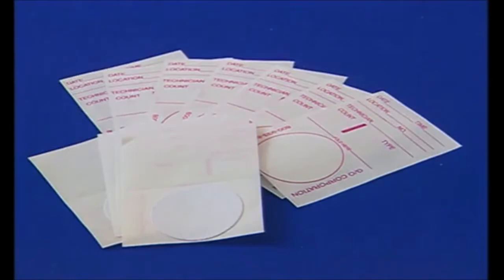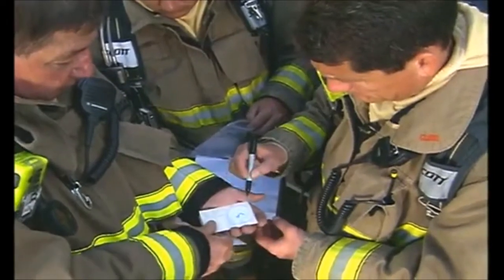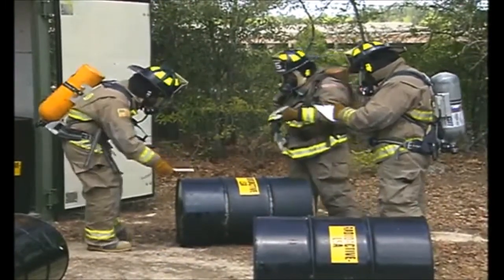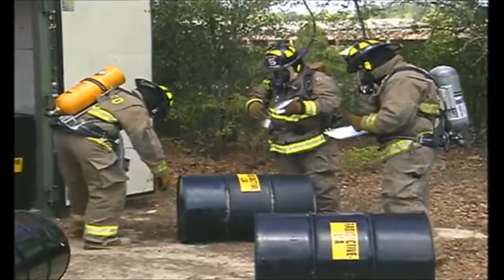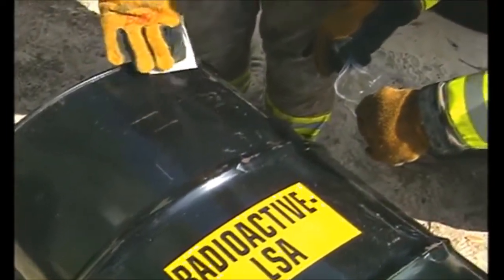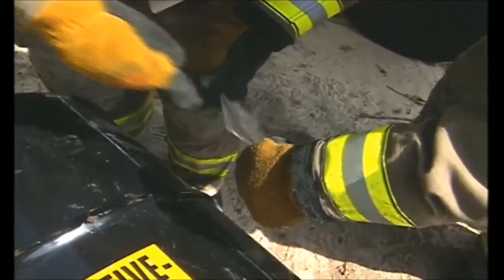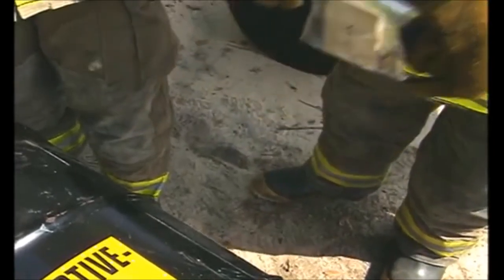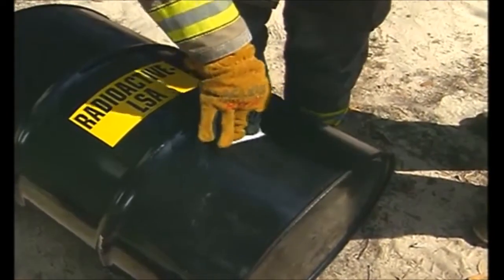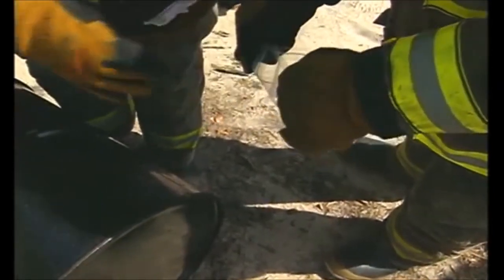Contamination monitoring is usually accomplished using the swipe method. Pre-made swipes like the ones shown here are commonly available, but a variety of other materials such as paper towels or 4x4s could be used as wipe material. Protective clothing should always be worn when taking smear samples to minimize the chance of personnel contamination. When conducting a wipe test, use moderate pressure and wipe an area of about 100 square centimeters, which is approximately the size of your palm. Once smears have been taken, they should be kept separate to avoid cross-contamination — plastic storage bags can be used if cloth or paper towel pieces are used.